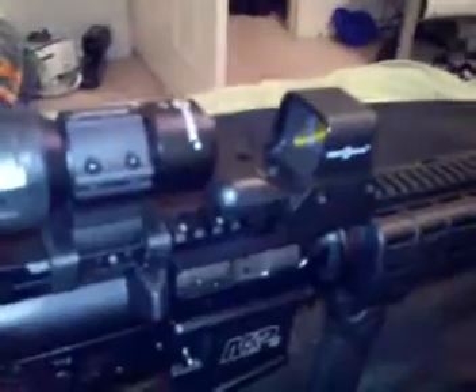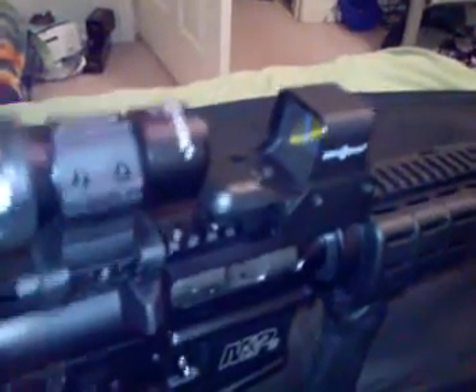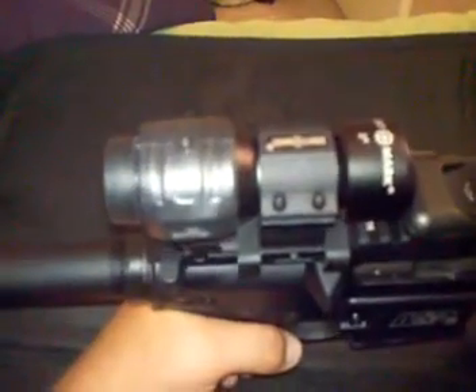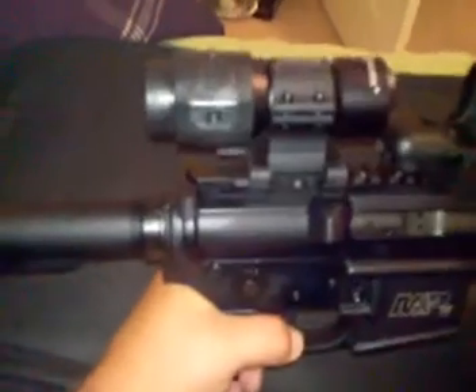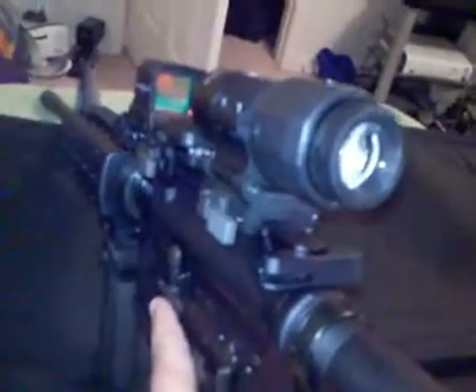Probably about a month after getting it, I got the Sightmark holographic with the quick detach. And probably about a month or two later, off of CheaperThanDirt.com, I got the Sightmark magnifier.